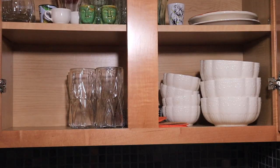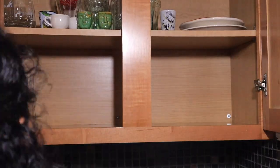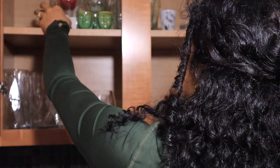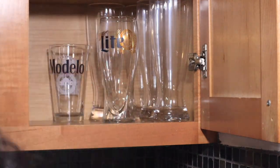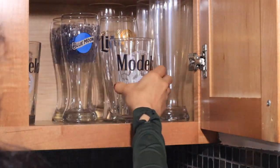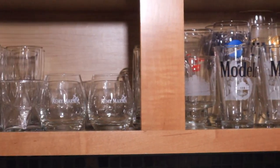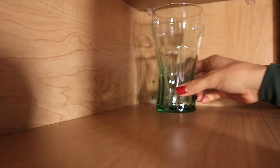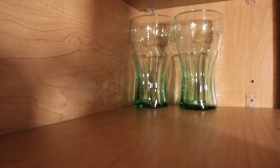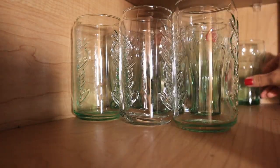My glassware cabinet. First step: remove all items from the first row. Step two: clean the cabinet. And step three: put everything back in its categories. I decided to make this cabinet the cups cabinet, so I am actually going to dedicate this whole cabinet for cups — coffee cups, all types of cups.